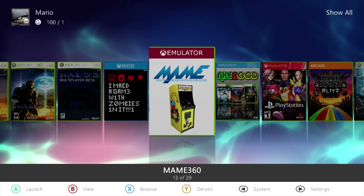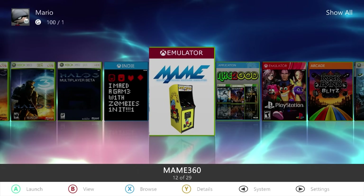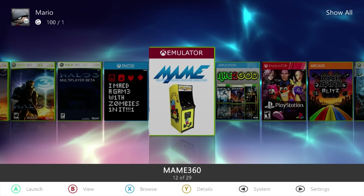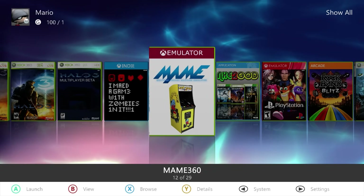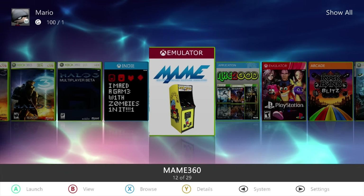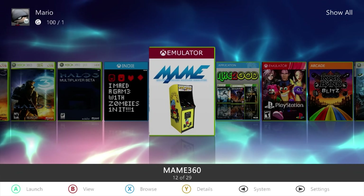That is really all there is to it to get the multiple arcade machine emulator up and running on your Xbox 360. As you can see, it's not all too difficult to do. It gives you even more accessibility on your console — you can play arcade cabinets and arcade games and arcade boards right on here, which is really cool. If you enjoyed this video, a like would absolutely be appreciated. This is Mr. Mario signing off — thank you all for watching.